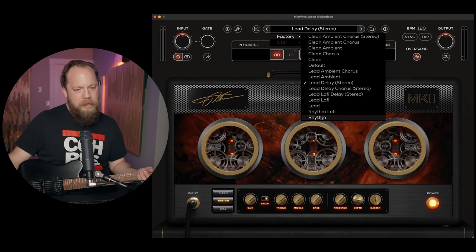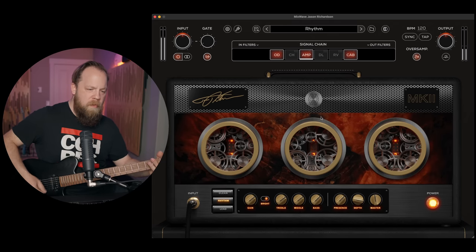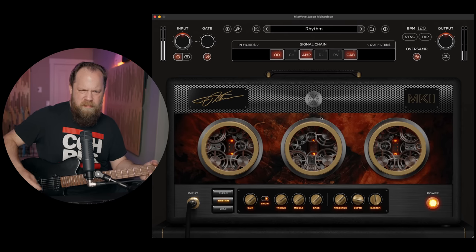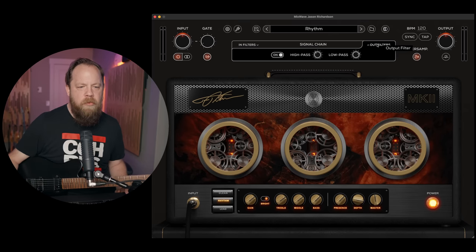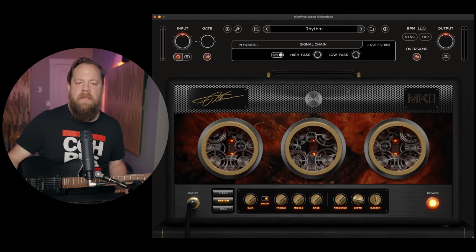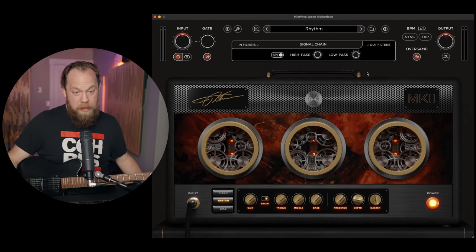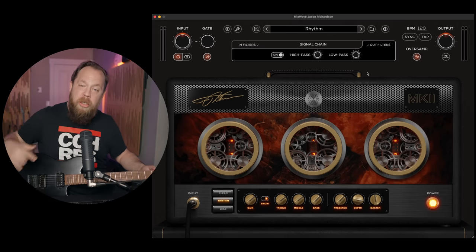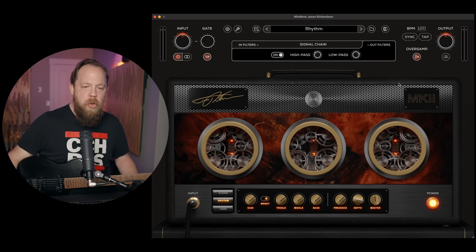We have input and output filters as well, so we can do a low pass and a high pass on both the input and output sections. So if I have some low end buildup coming out of the plugin, I can just take that off. I can also do the same with the top end — that is super cool. It's probably really handy in a live situation, where you'd typically take off a bunch of top end because at gig volume you wouldn't need a lot of top end information.